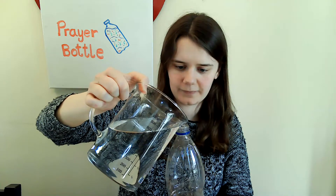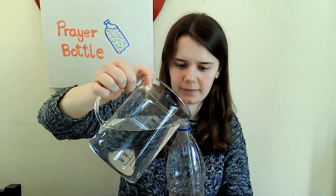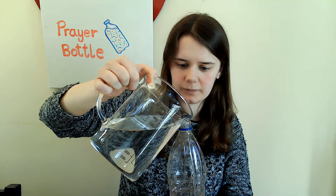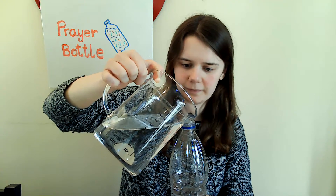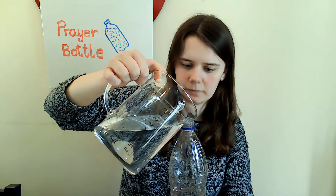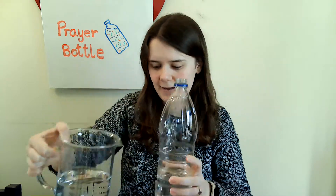I'm going to start by filling up my bottle mostly, not all the way, with some water. I've only filled up a little to the bottom, but I can start to add the things that I want inside. Now to help speed this up, you might want to use a funnel — it just makes pouring easier.